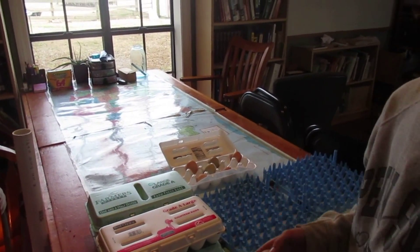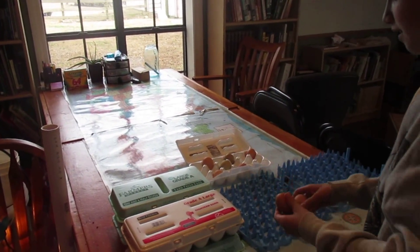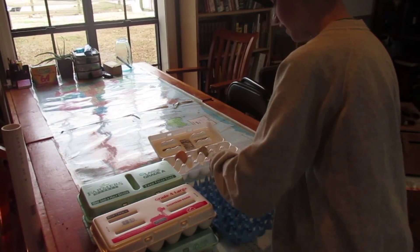Now the important thing is that you have the big side up on these. We'll be back after we get 80 eggs in here.